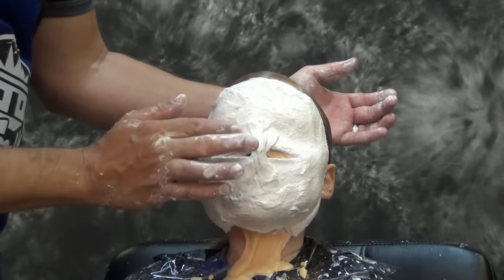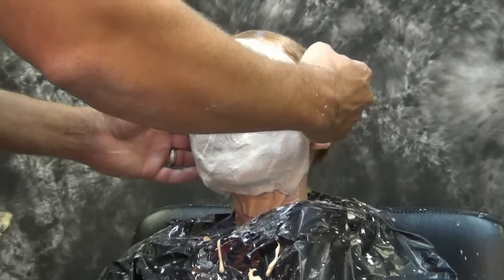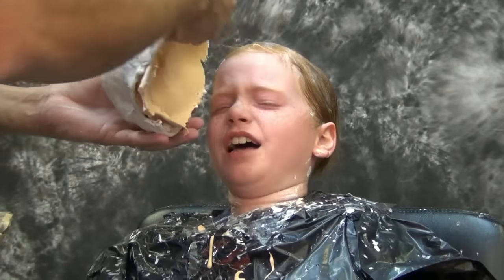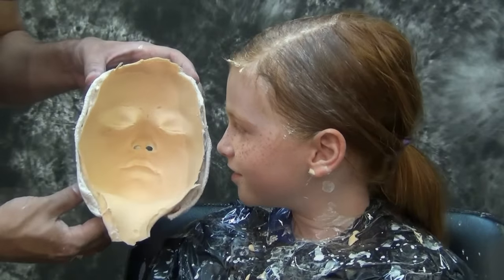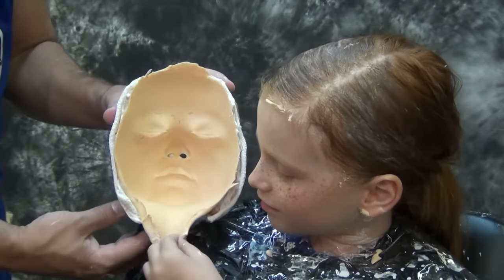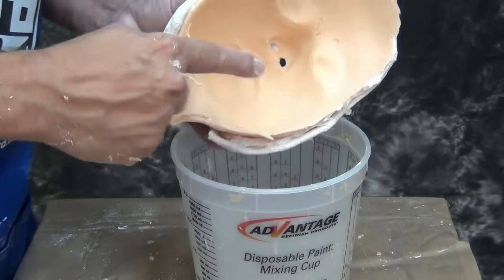Once your bandage shell is applied, it usually takes about five to ten minutes to gain full strength so you're able to remove it from your subject's face. For the removal process, have your subject take a deep breath in through their nose and blow out gently through their mouth to break the suction on the face cast. If the alginate is bonded well to the plaster shell using the cotton, it should come off fairly easily. Start to finish, an alginate face cast like this takes right at about 20 minutes, sometimes as much as 30 — beyond that it can get very uncomfortable for your subject.